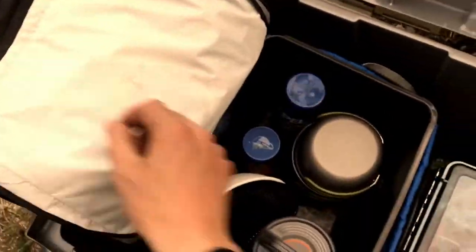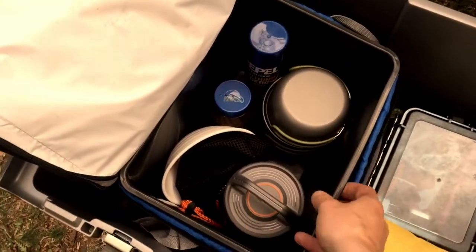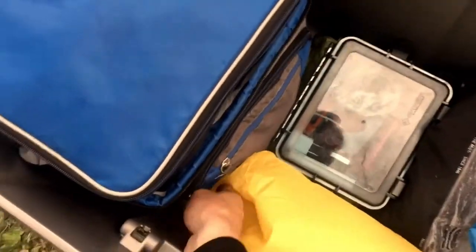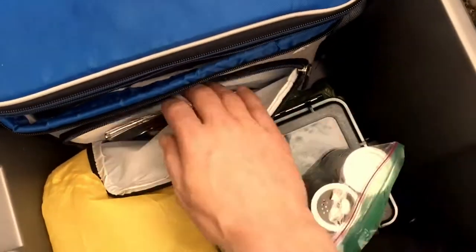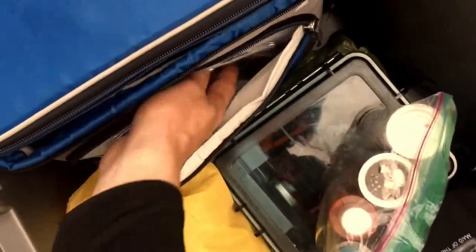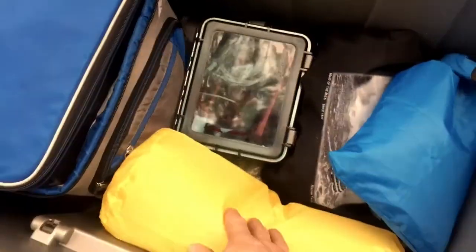What I like about these types of coolers is they have a plastic enclosure that you can actually take out, and instantly you've got a bucket or container if you need one. All the stuff — oil, hot sauce, salt and pepper — and that's actually the wind screen for the stove, and my utensils.